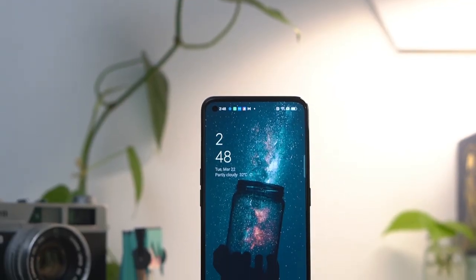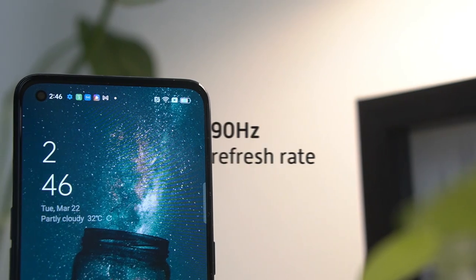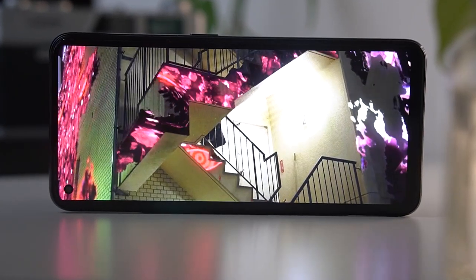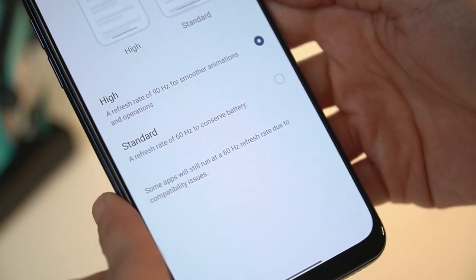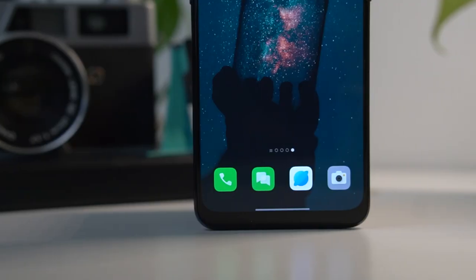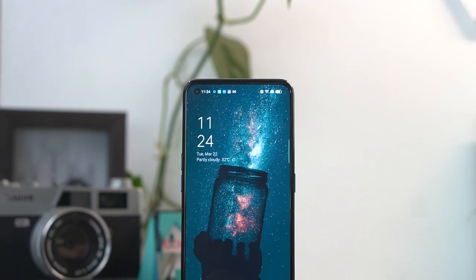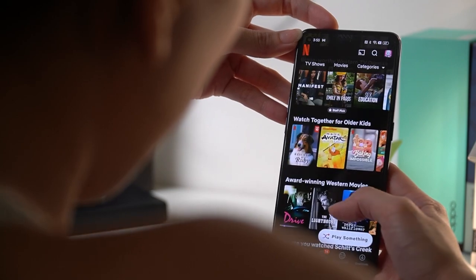The OPPO Reno7 5G is fronted by a 6.4-inch full HD display with a high 90Hz refresh rate. We still have an AMOLED screen meaning colors pop and blacks are deep. The Reno7 doesn't offer dynamic refresh rates though, so you're stuck between choosing standard and high. Bezels are thin all around save for the chin which is the thickest. A punch hole notch hides the selfie camera in the upper left corner. This display also now supports HDR10+, and unlocks HD streaming on both Netflix and Amazon Prime Video.